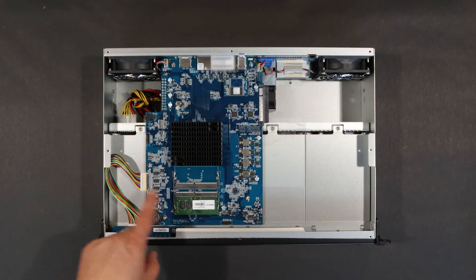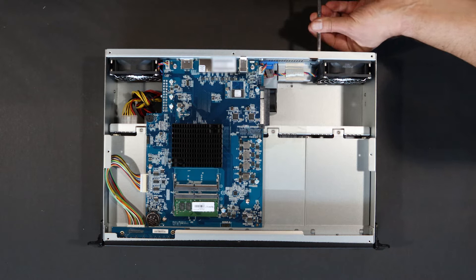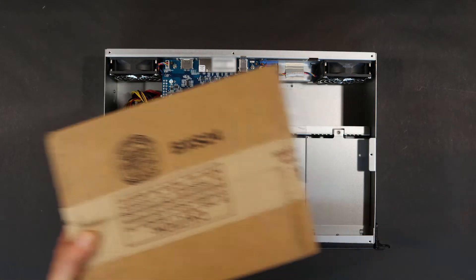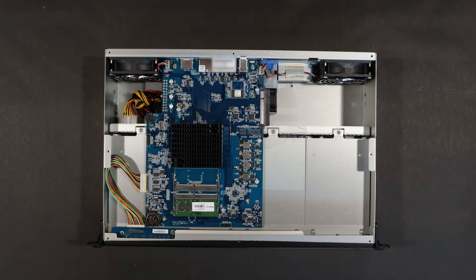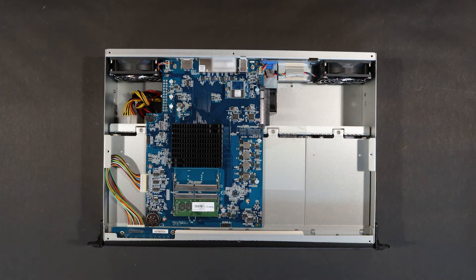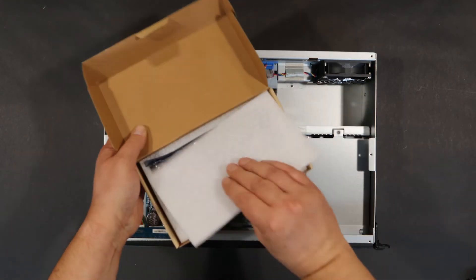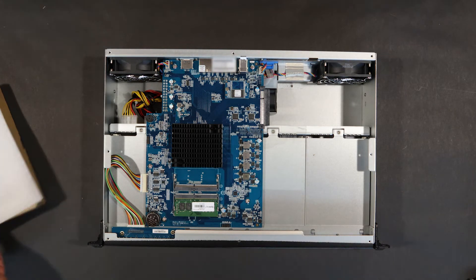And now it's time to put in the network card. So let's do it. We'll be right back.